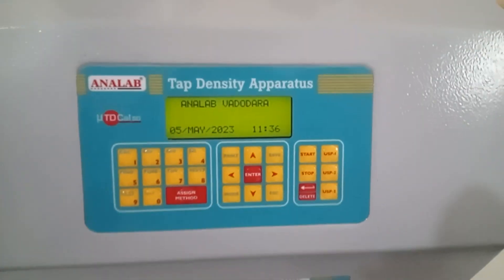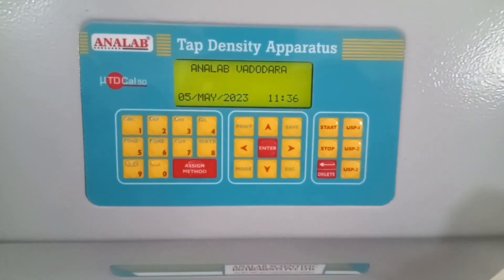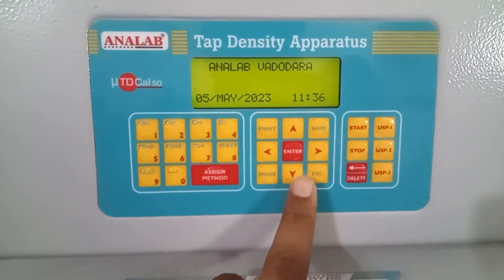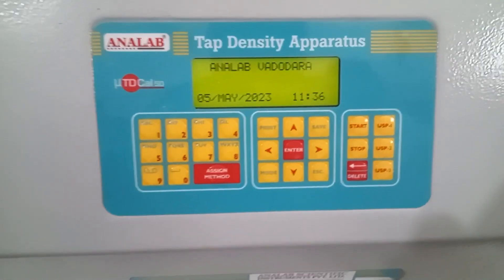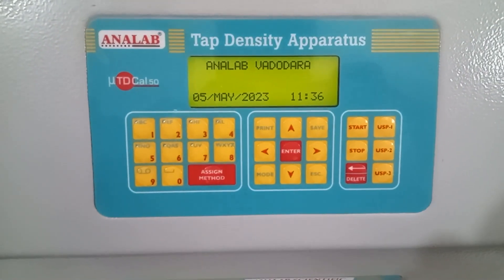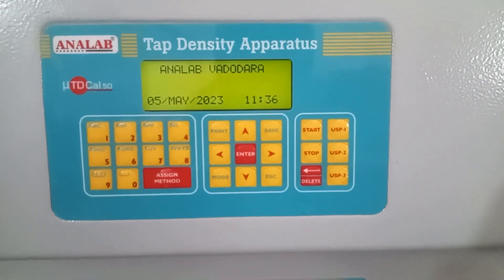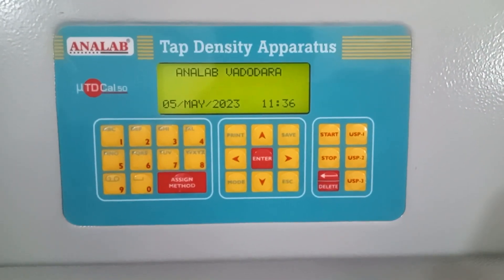Now let's check the overview of the keypad. This is a basic alphanumeric keypad which is almost self-explanatory. These are the other command functions for print, save, mode, escape, and so on. These are the shortcut keys which will be used to run the instrument, which we will discuss further in the video.